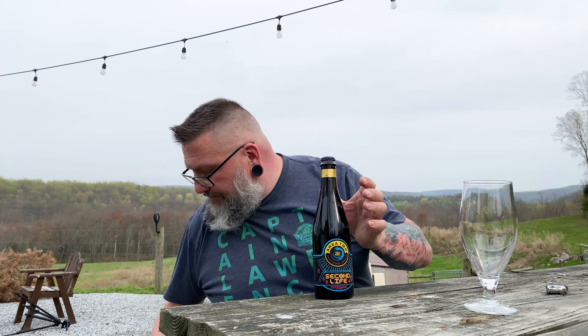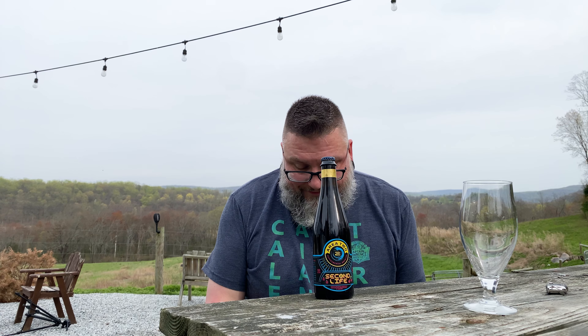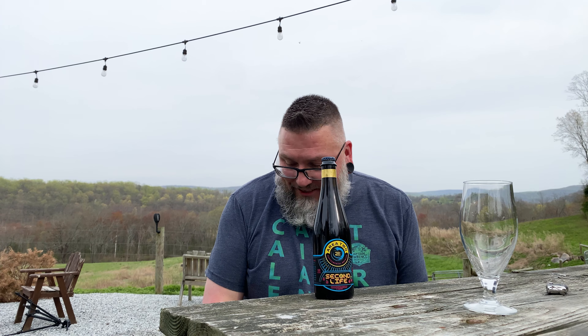This is their Second Life — an American Wild Sour Ale with black raspberry and cherry. Bottle number 986.